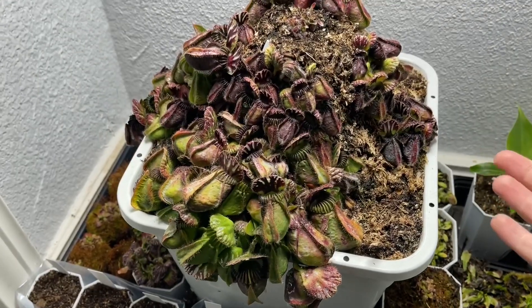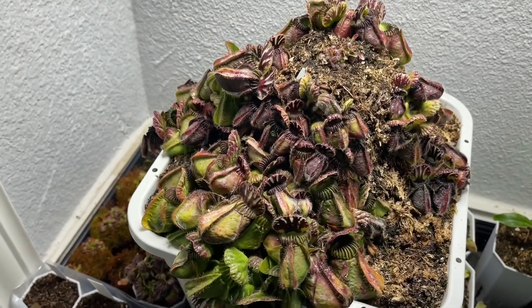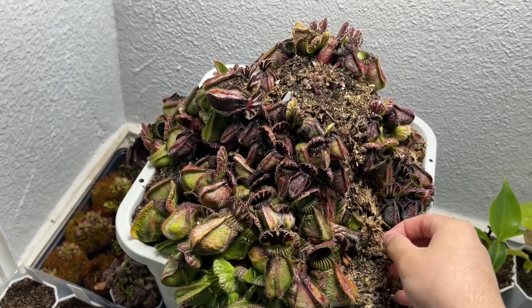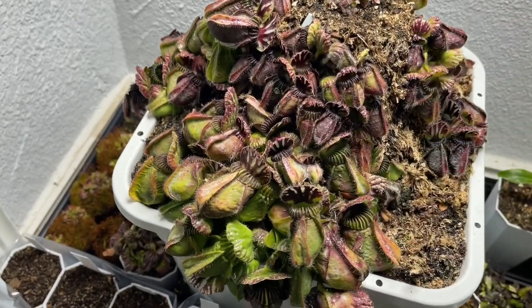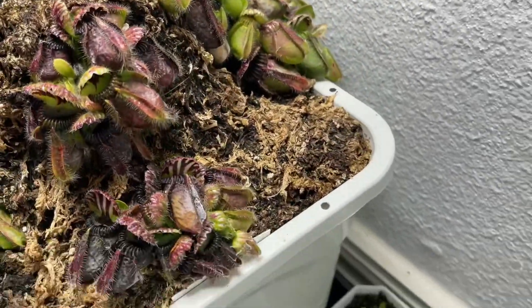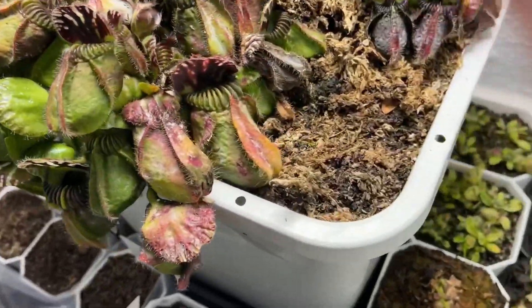That's going to be the end of this video — I hope you guys enjoyed looking at these Cephalotus plants. I've grown this for about a year, so it's been a year since I started this mound project. I did pick up the Agnus clones at a pretty big size — this Agnus clone was picked up at about the same size as this.